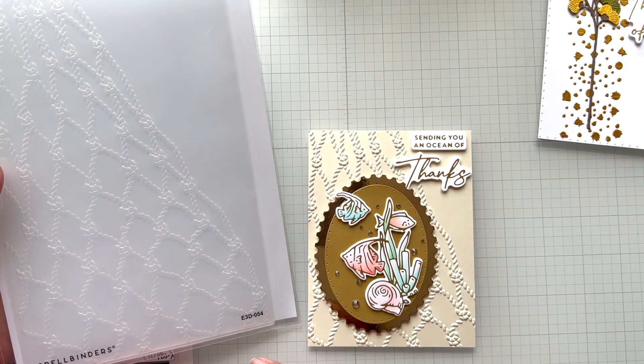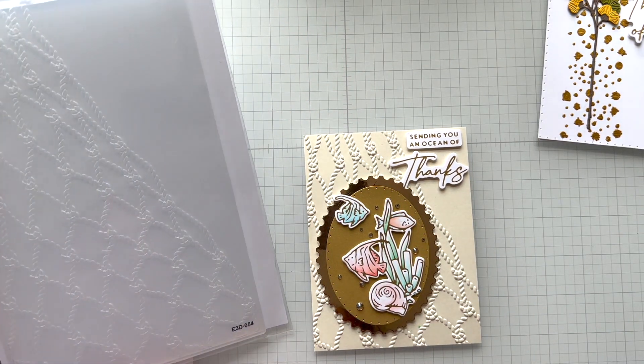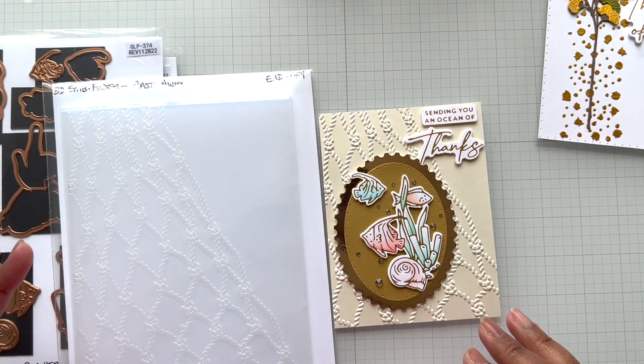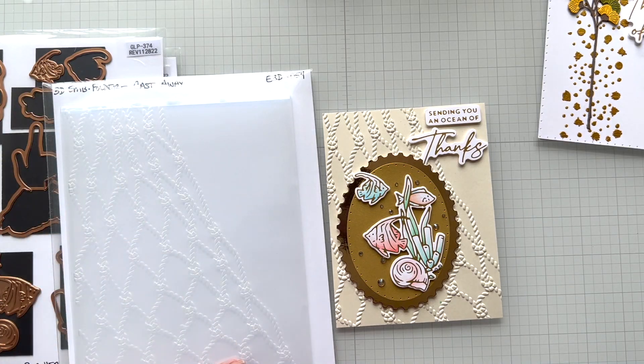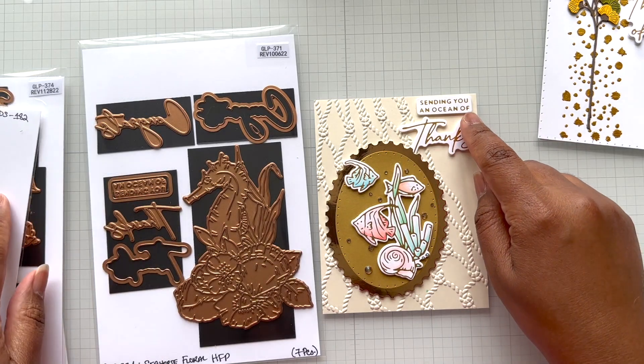This is an oversized 3D embossing folder called Castaway — it is five and a half inches wide and eight and a half inches tall. You can choose where you want your A2 card to land. I chose mine right about here, but I ran the entire panel and then played with the placement. The design is Seahorse Floral.